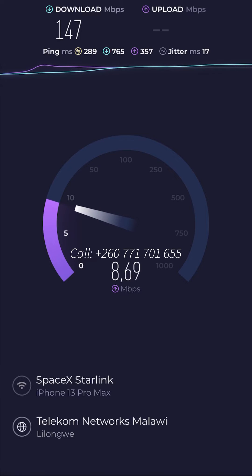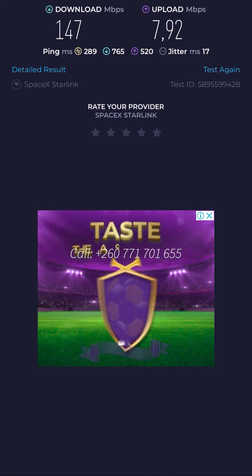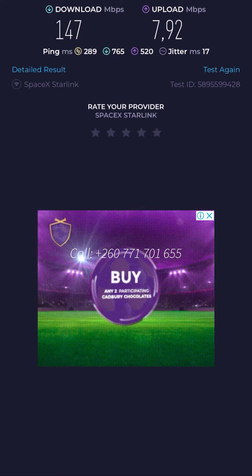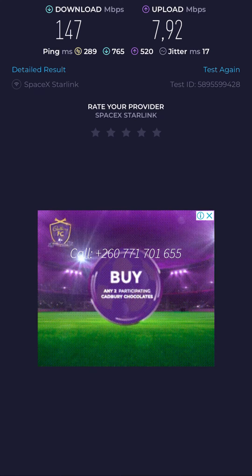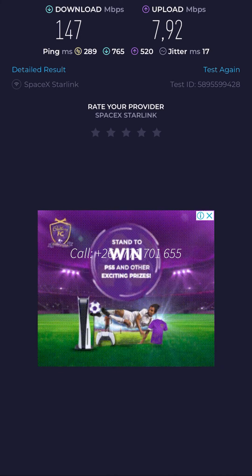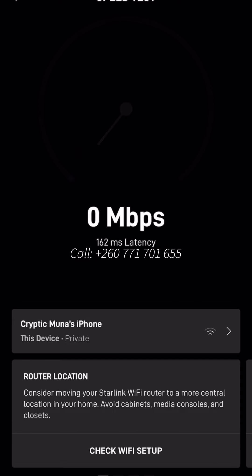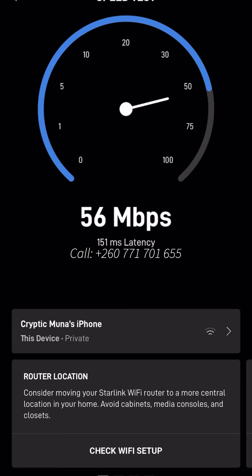By the way, have you noticed it's showing me Telecoms Networks Malawi, as if I'm in Malawi? I guess this is probably one of the Starlink satellites the kit is connected to. So we obtained 147 Mbps download while we had 7.92 Mbps upload. This could be deceptive because we're not connected directly to a router via an ethernet adapter.